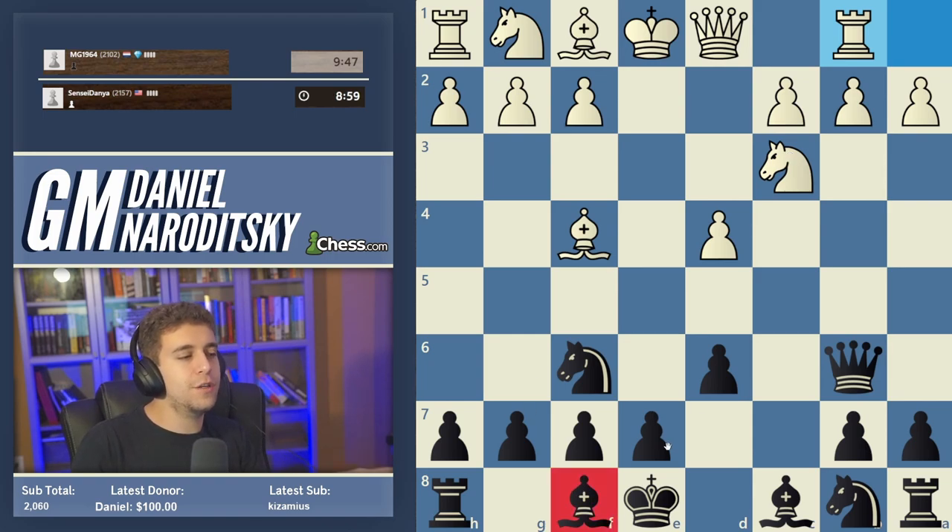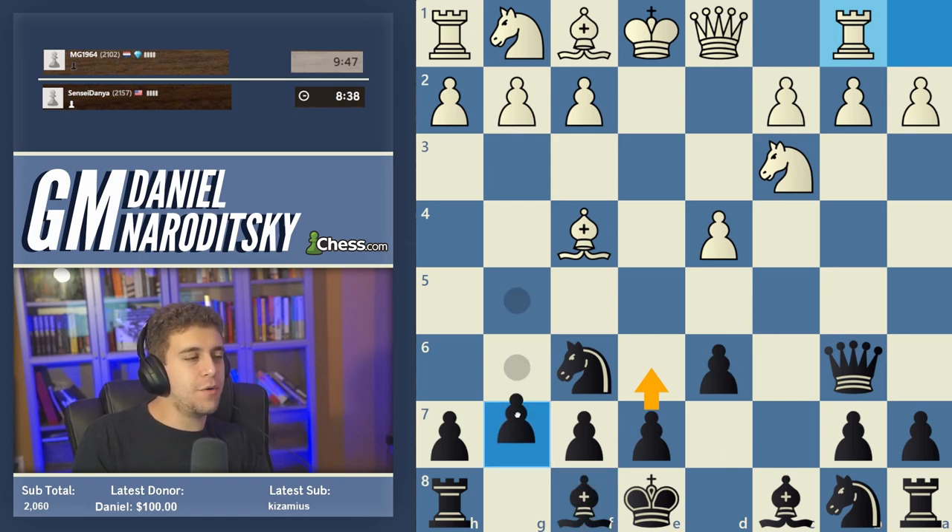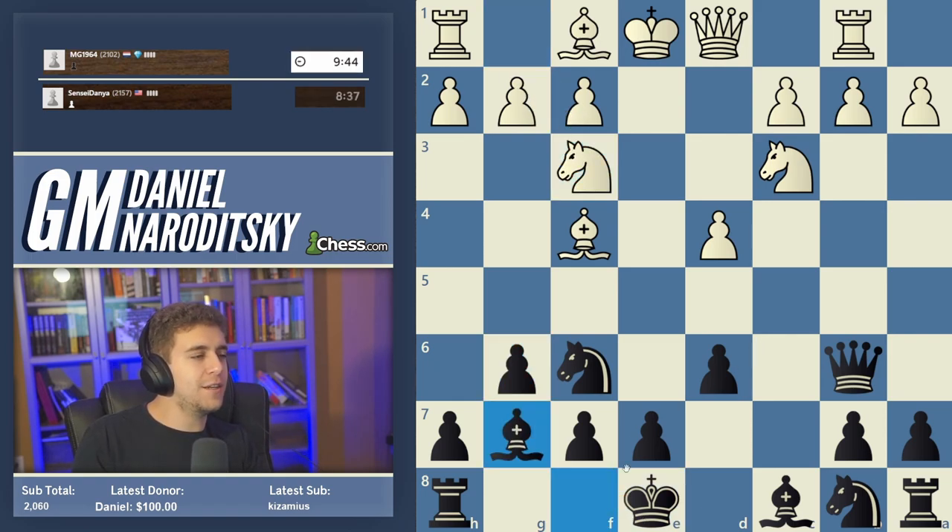The best thing to do in terms of developing the dark-squared bishop — what seems natural? Definitely fianchetto, because if you play e6 you block the other bishop, and even after e6 the bishop has nowhere to go. So here you definitely want to fianchetto, then castle and develop the knight to c6.